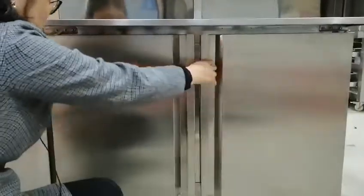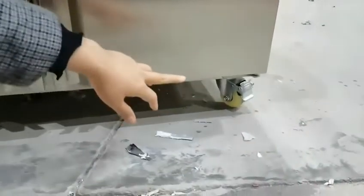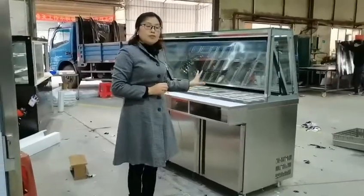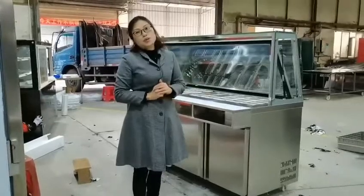It comes with wheels and brakes, as you can see here, so it is easy to move. This is all the details of our refrigerator. Thank you for watching.